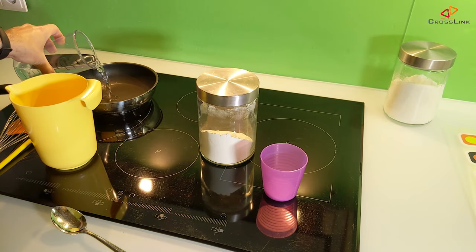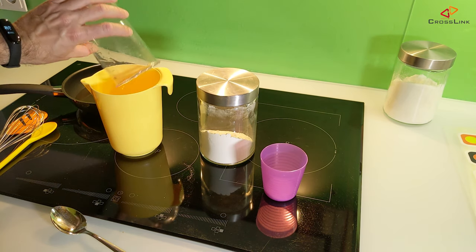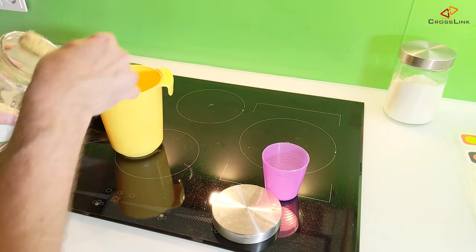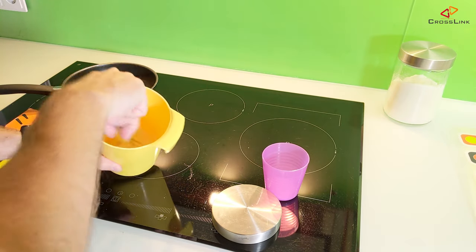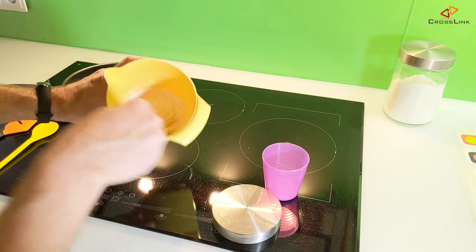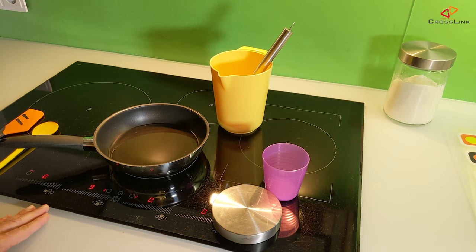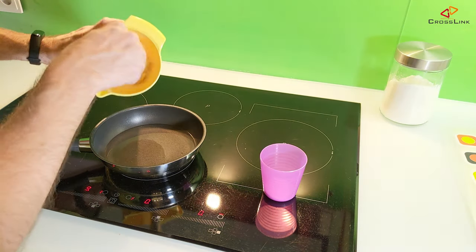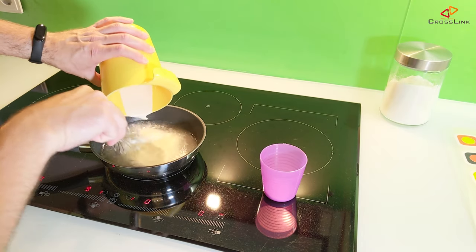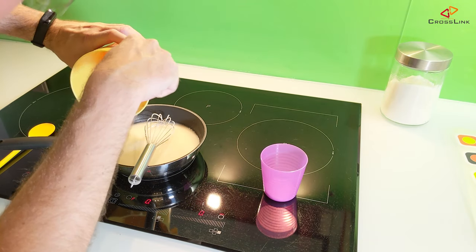Then put about 250 ml of the warm water into the pan, and pour the rest of the water into the mixing pot. Put three tablespoons of flour into the mixing pot and immediately start mixing it with the water using the whisk until there are no chunks anymore and you have a smooth paste. Then start heating the water until it almost boils. Just when it starts steaming, pour the flour mixture into the hot water and immediately start whipping it so no chunks can form.